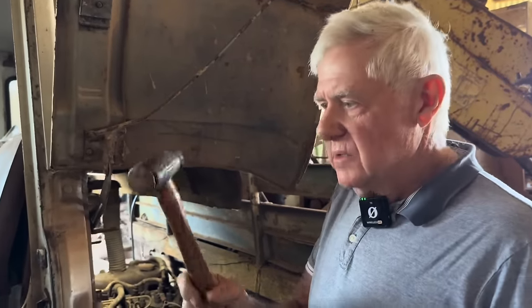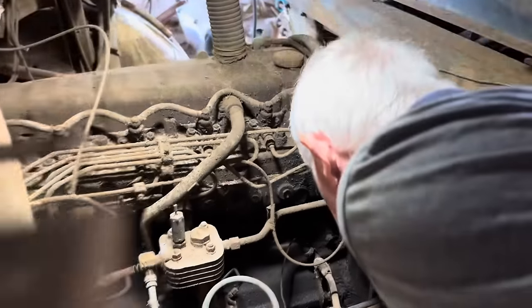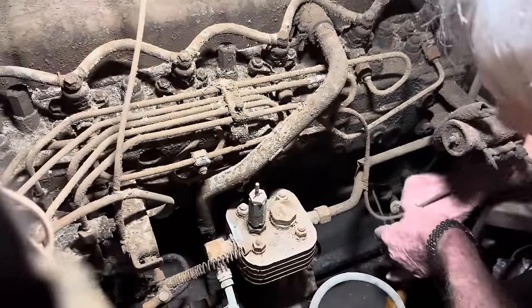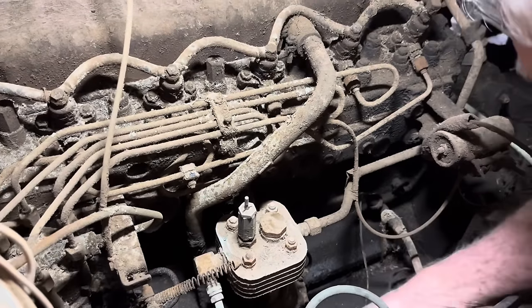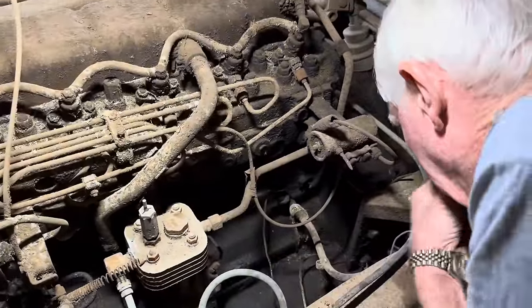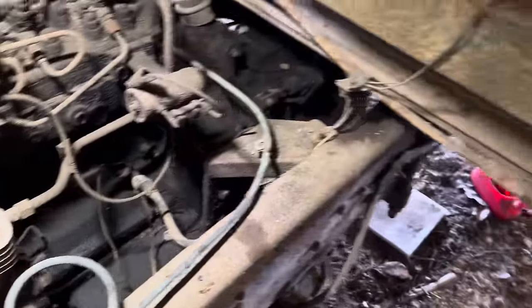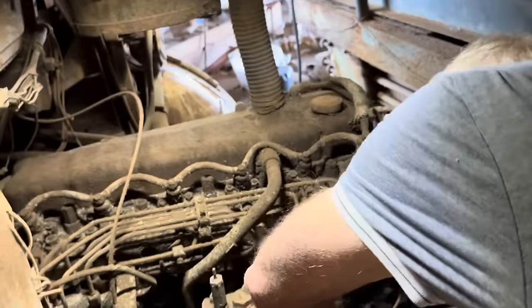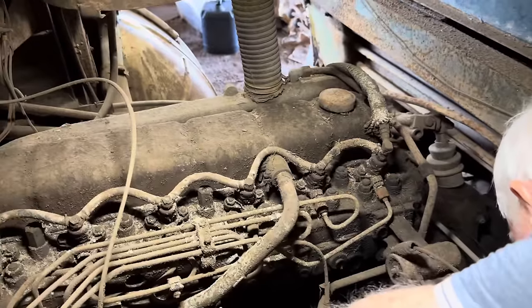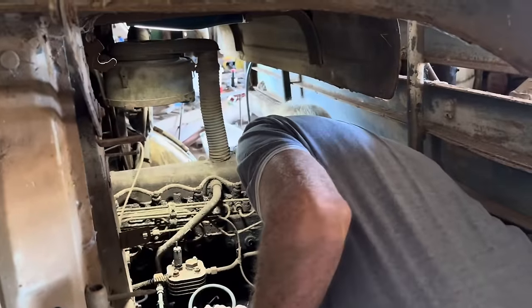I'm just going to give the starter motor a tap with the brass hammer and see if we can shake the brushes a bit so they might make contact. Maybe that might be enough to give it a bit of a vibration. Get the service crank over — the motor's not seized. That's a pretty good start.